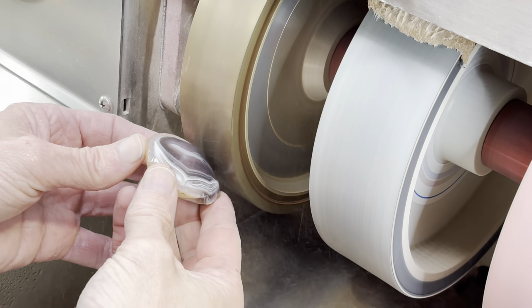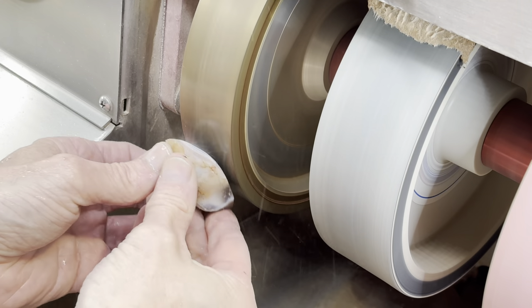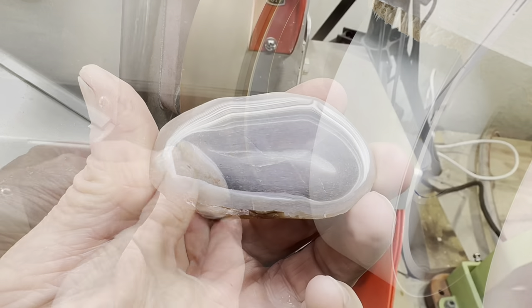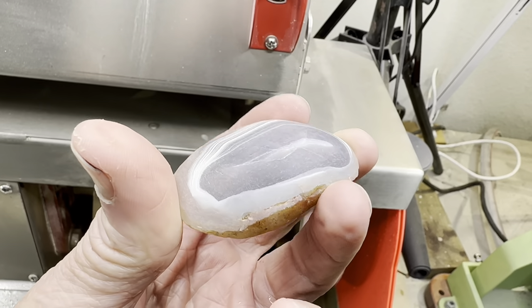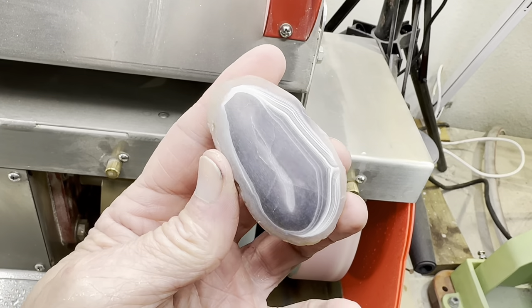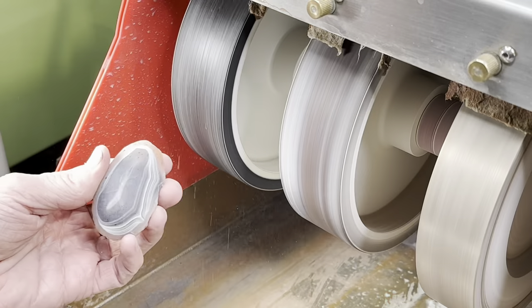The next step is to go to the 220 grit wheel. This will clean up all those scratches from the 80 grit wheel and fine-tune the shape. This is how it looks after the 220 grit wheel — as you can see all those big scratches are gone and you can now make out more of the stone.